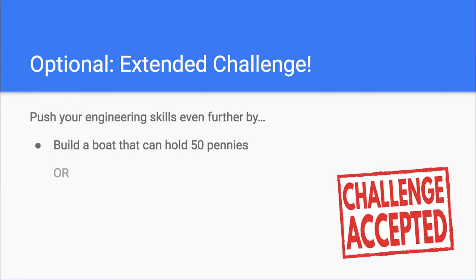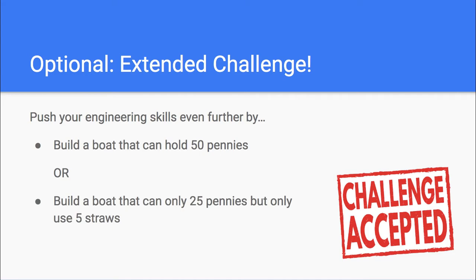Looking for an extra challenge? Try building a boat that can hold 50 pennies, or build a boat that can hold 25 pennies but only use 5 straws.